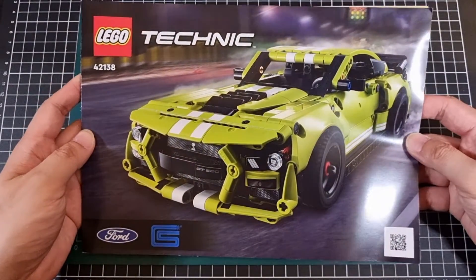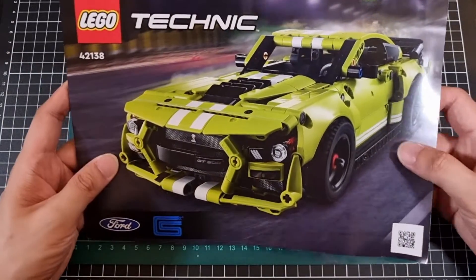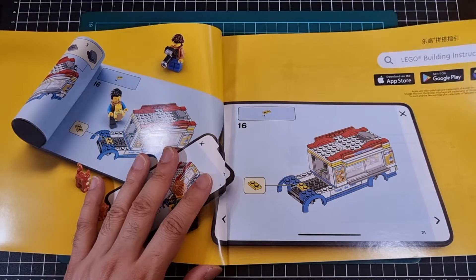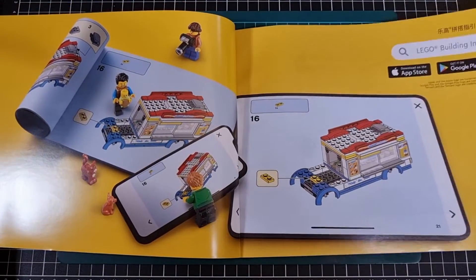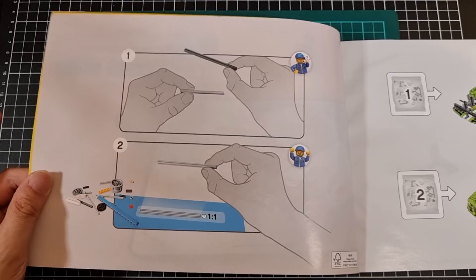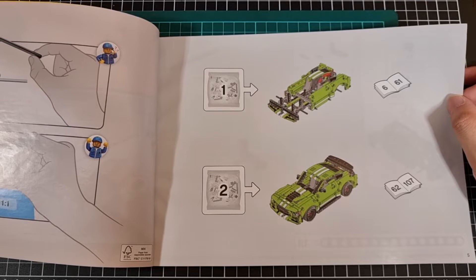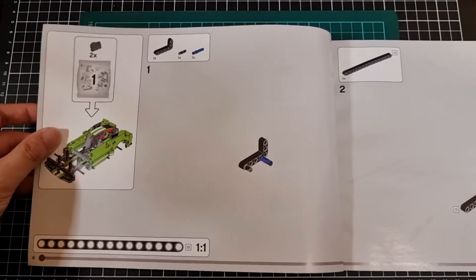Let's get straight into the manual, which is of a decent thickness. The front of the manual is pretty much just the front of the box, and with a few less things around it, it looks very nice. Inside we have a little reminder about being able to measure the rods against the manual itself, being one-to-one. Bag one covers pages 6 to 61, and bag two starts from page 62 onwards.